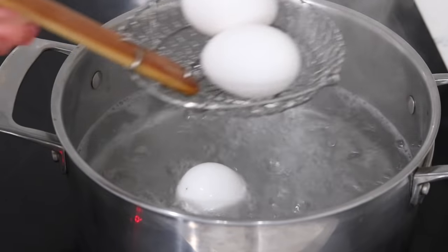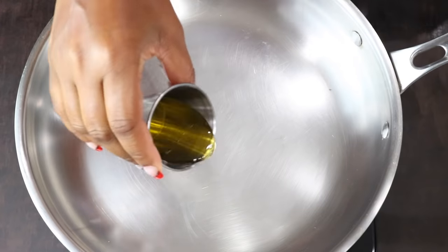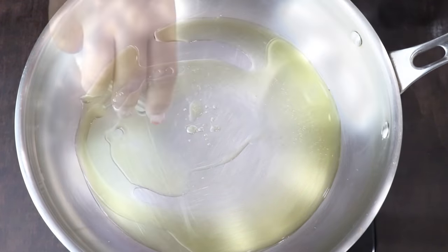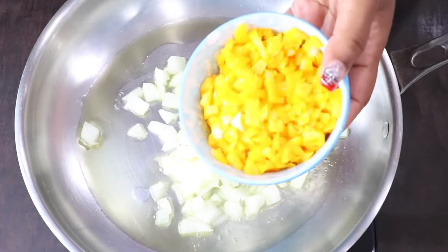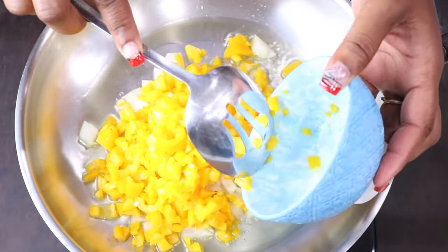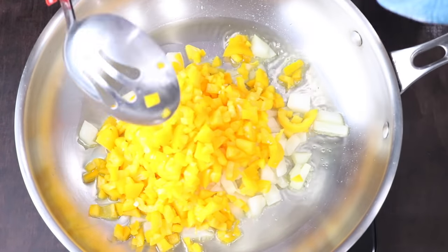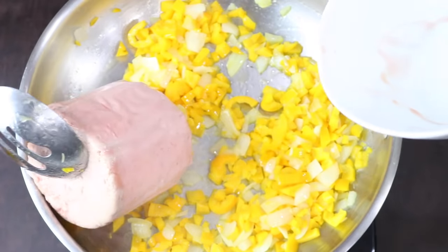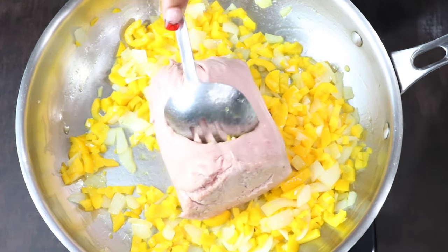While the eggs are boiling, let's start on the meat. We're adding two tablespoons of olive oil, followed by the onions. Next we are adding in bell peppers — allow them to cook and soften.